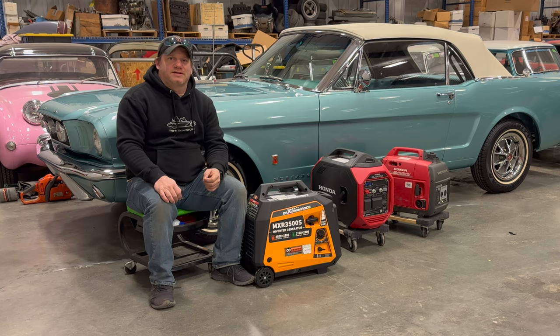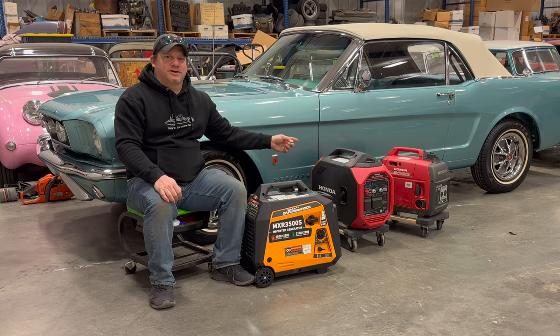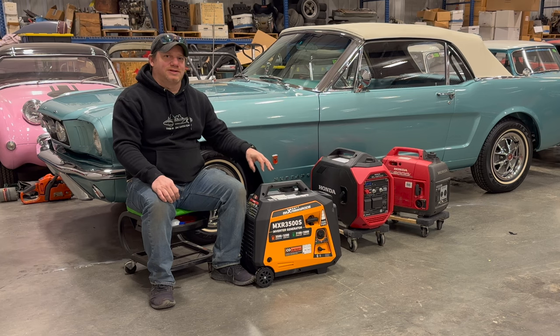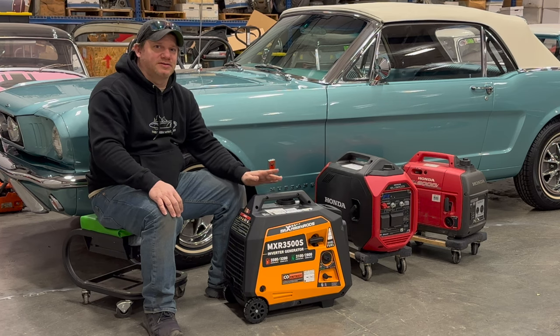I'm Steve for This Week with Cars. Recently I bought the Honda EU3200i inverter generator, and there were a lot of comments on that video — people said it was too expensive, didn't have enough features, or didn't like that it didn't run on LP. So I've gone out and found this from Max Speeding Rods: an inverter generator rated at 3500 watts, with a larger engine, about 200 watts more than the Honda, and it costs one-third the price.